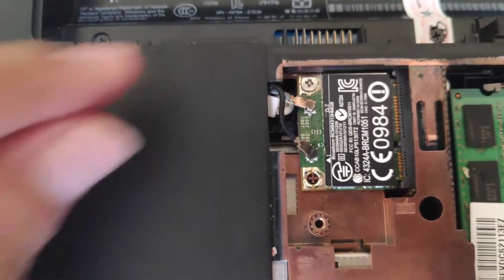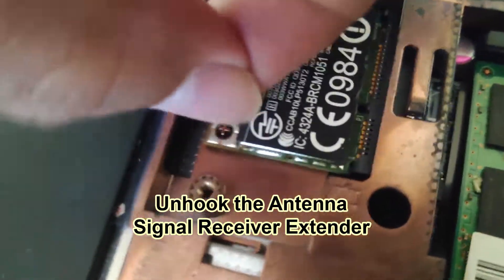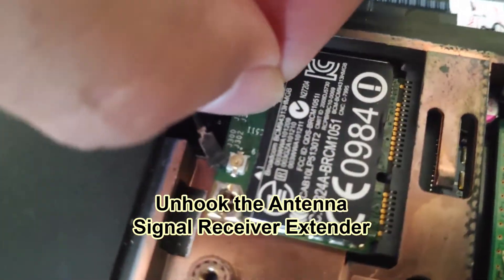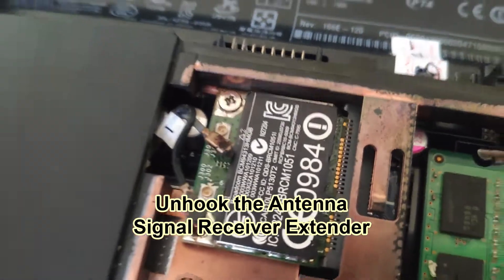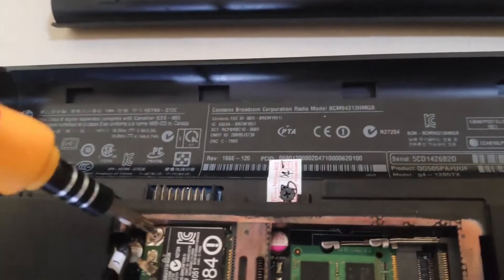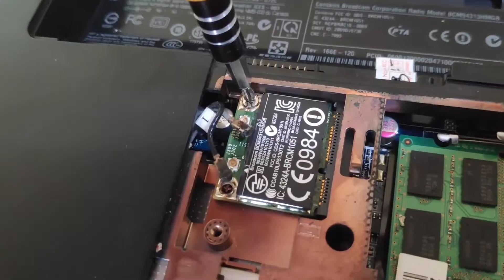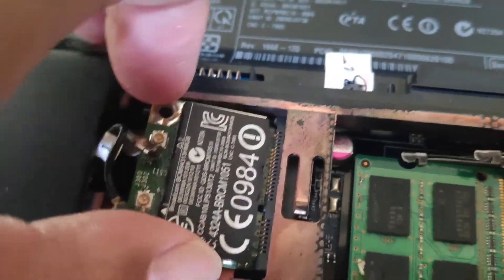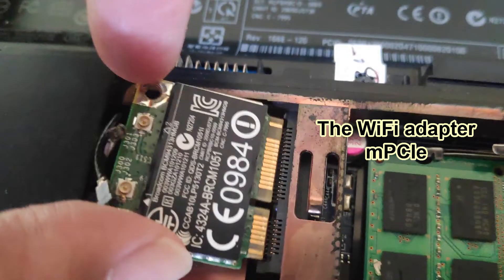First, I need to unhook these two antenna cables, and then unscrew this so that I will be able to take it off. As I'm pulling this wifi adapter carefully — and here it is. Apparently, I have the mini PCIe socket type.